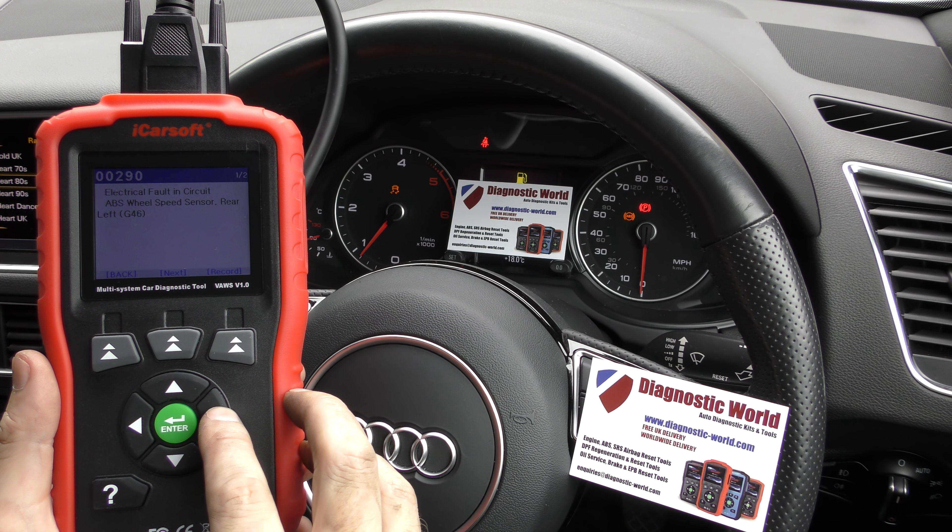That's the VAWS version 1.0 kit. It does work on other VAG cars and on other systems like engines, ABS, airbags, transmission, and more. The tool is available at Diagnostic World — www.diagnostic-world.com. I will put a link to this kit in the description below the video. I'll also put a link to the latest blog post for this tool which gives you up-to-date information, hints, tips, reviews and guides on the tool itself.